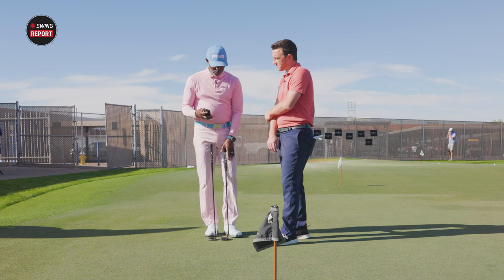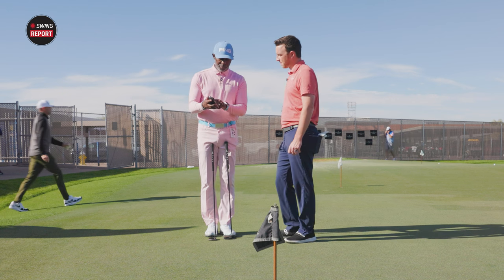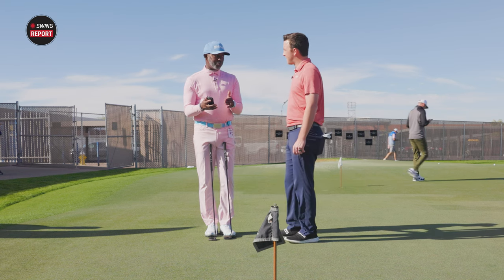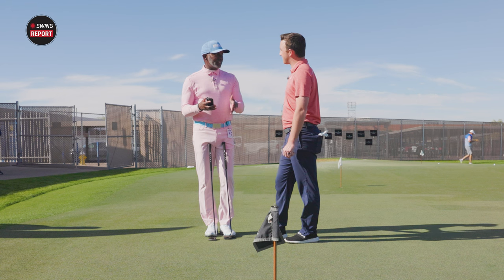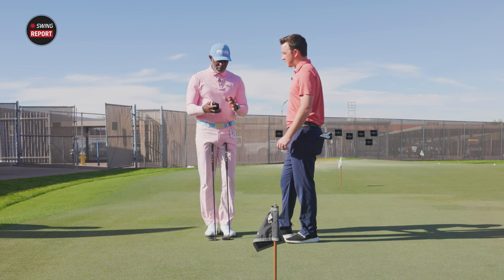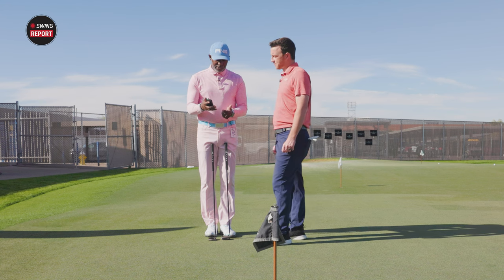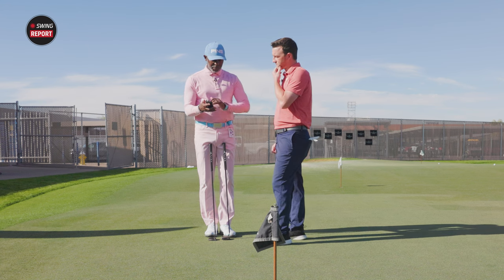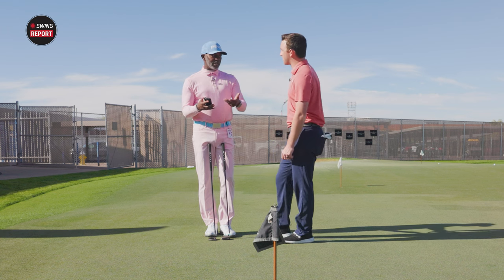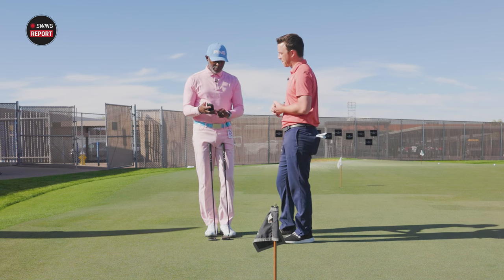Lie angle: when you're putting, the toe is up in the air a little bit. You're at 24.3 and standard is 20, so we need to flatten it a little. I'm not going to flatten out the full 4.3 degrees — being a good golfer, you'll adjust. We'll only go maybe two degrees flatter. Shaft lean is at minus 0.3, so I'm not making any changes there. Some players have their hands back and are adding loft, causing the ball to hop, so we'd need to take loft off — or the opposite, if they're driving into the ground.